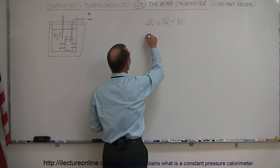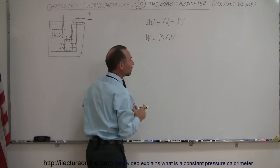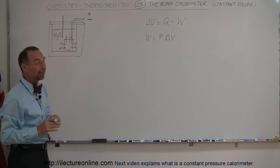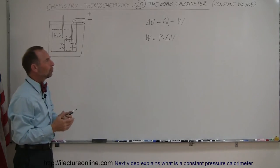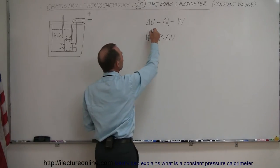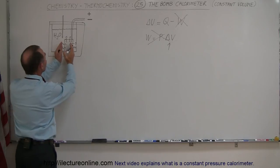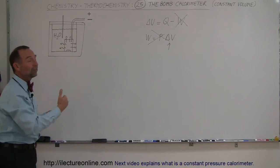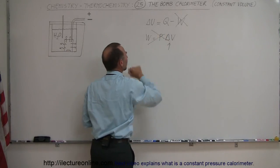The work done by the reaction equals pressure times the change in volume of the gases. That change in volume would cause energy to be taken up by expansion, which we cannot allow, because some heat would be used to do work and not all of it would transfer into the calorimeter. So we put the reactants in an enclosure so gases cannot expand, meaning no work is done and all heat generated goes into the calorimeter.